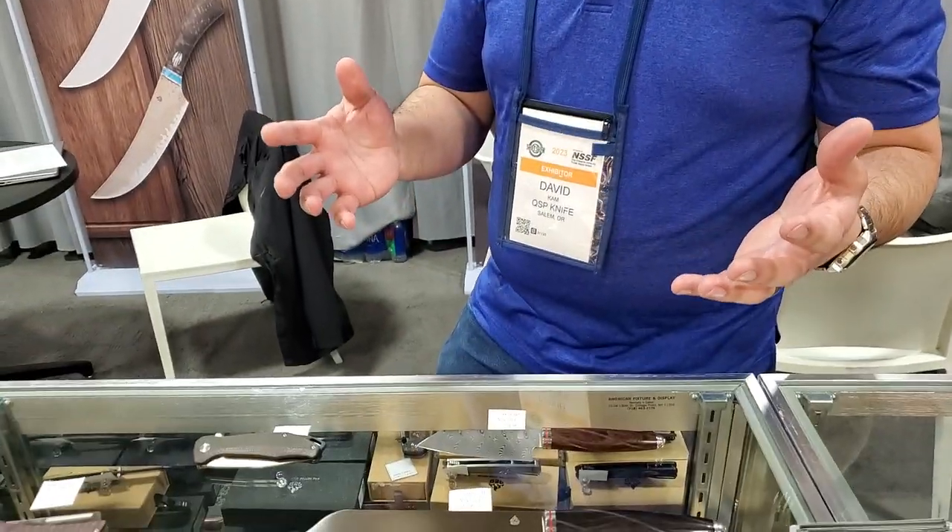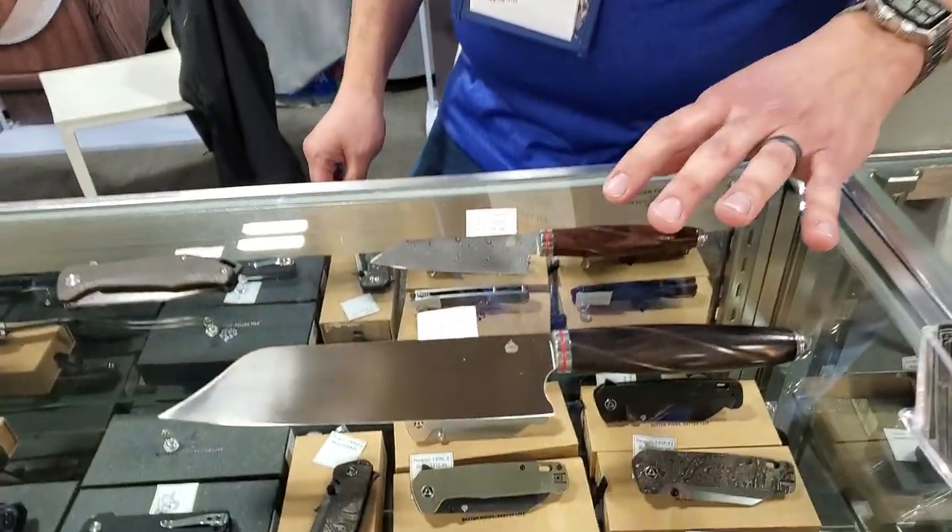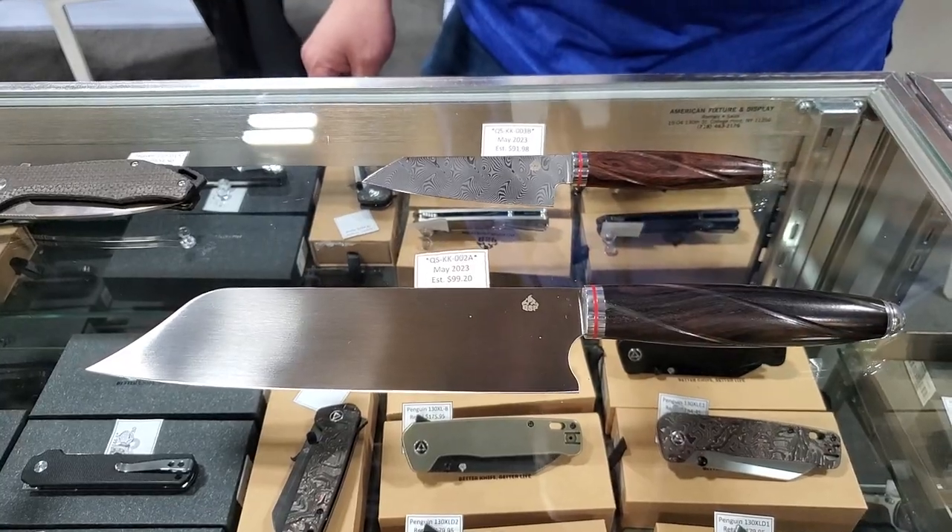What's going on guys, we're here at Shot Show 2023 with QSP and David. We're going to check out some of their new 2023 releases. If you're looking for a kitchen knife, we're going to have the standard as well as the classic versions, and you're going to start to see these on our websites and at dealers.